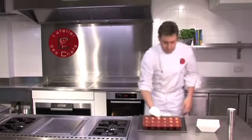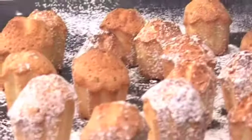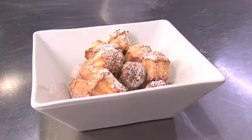Take the madeleines out of the oven whilst they're still hot, just pop them out. Dust them with icing sugar and serve immediately.